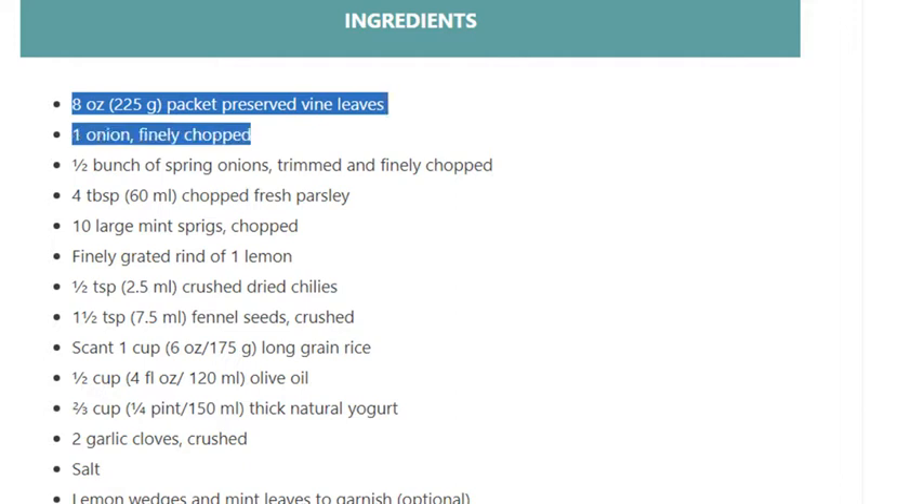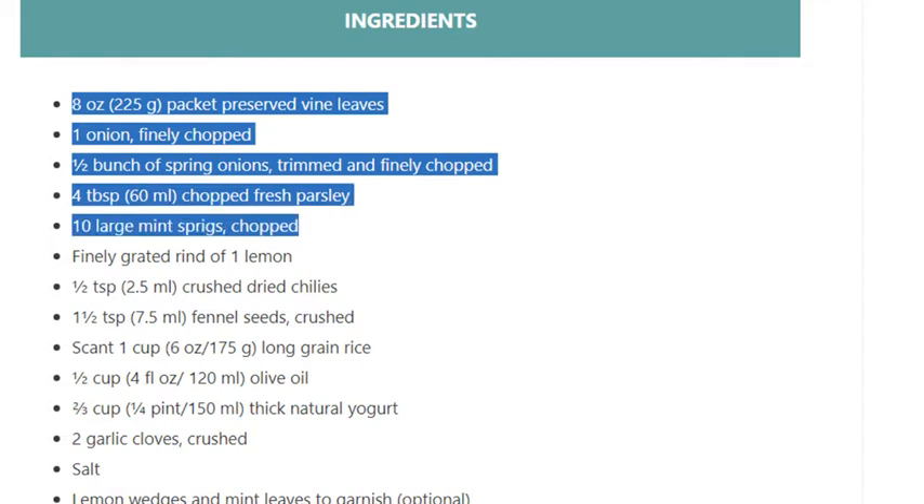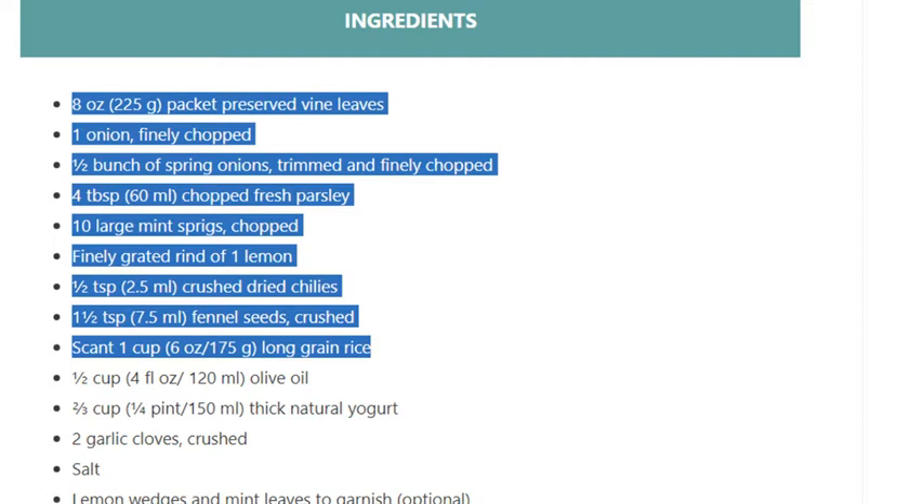Ingredients: 8 ounces (225g) packet preserved vine leaves, 1 onion finely chopped, half a bunch of spring onions trimmed and finely chopped, 4 tablespoons (60ml) chopped fresh parsley, 10 large mint sprigs chopped, finely grated rind of 1 lemon, half a teaspoon (2.5ml) crushed dried chilies, 1 and a half teaspoons (7.5ml) fennel seeds crushed, scant 1 cup (6 ounces / 175g) long grain rice.